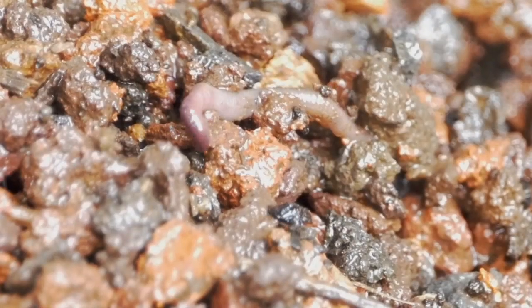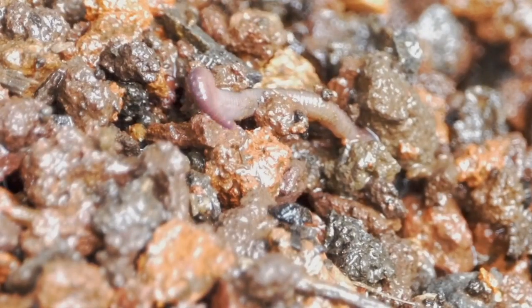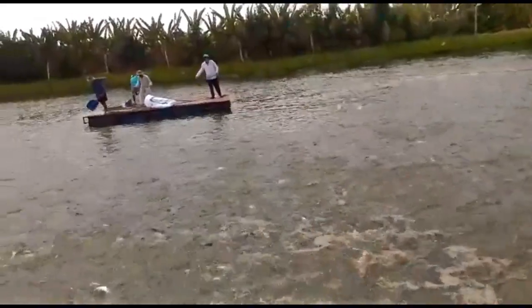In aquaponics, we grow 10 times more veggies than fish. In aquaculture, it's completely different — the aim is to produce as many fish as possible. So the fish density in aquaculture is going to be way higher than what we have in aquaponics. One big difference is the density of fish.